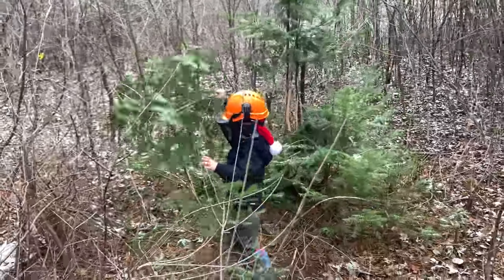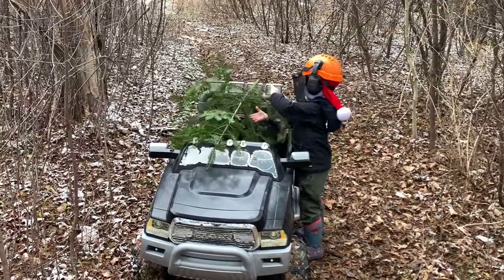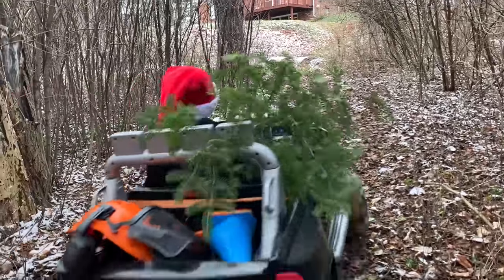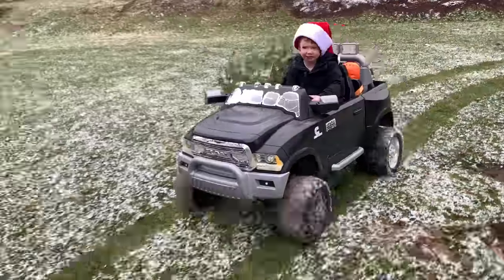Put the tree on the truck and drive back to the house! Follow our tracks from earlier!